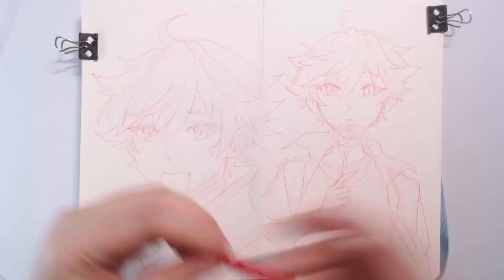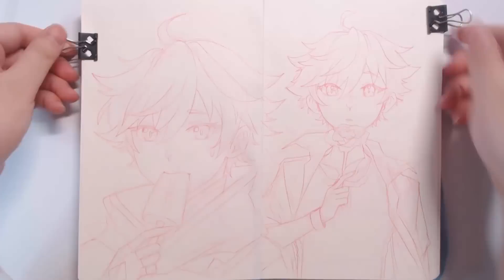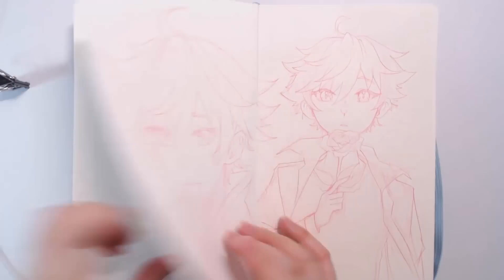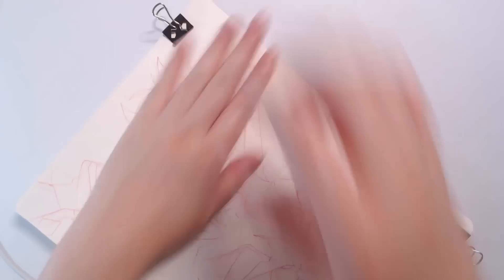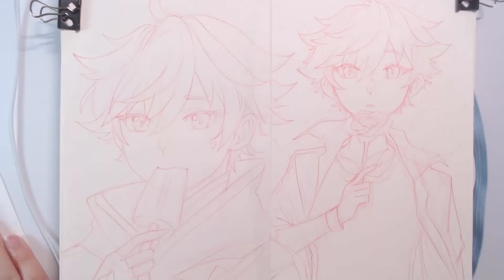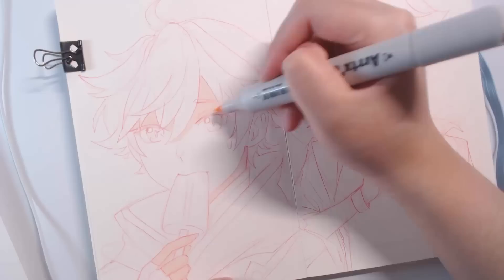I've never used an alcohol pastel set before, but I was really excited to use this one. I decided to sketch out Chongyun quickly — he has a very light color scheme, though some details like his undershirt and parts of his pants are darker. I'm going to try to match his colors and layer up for the darker areas. To prep the paper — thin notebook paper — I'm placing sketch marker pad paper underneath each side to prevent bleed-through.